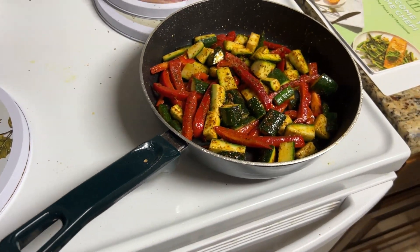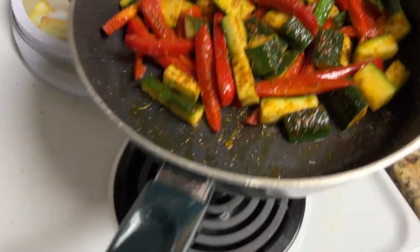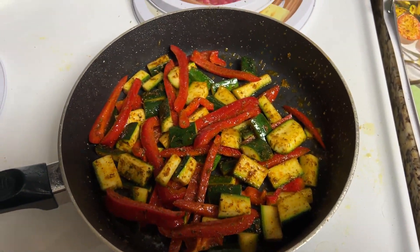I set a timer for eight minutes so I've got to cook these vegetables for about eight minutes, let them cook down, and then I'll do my sauce.